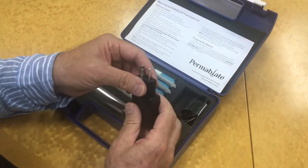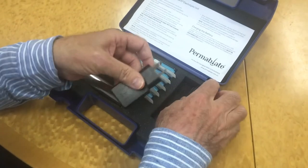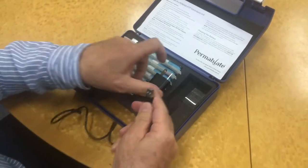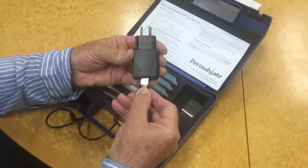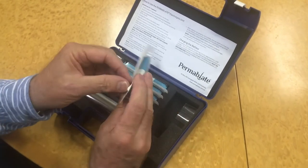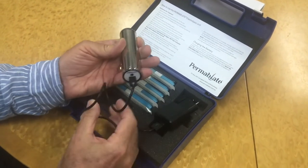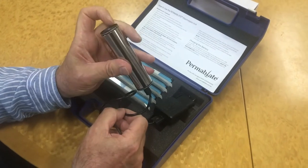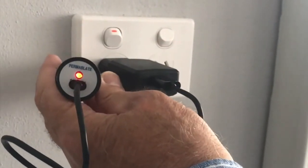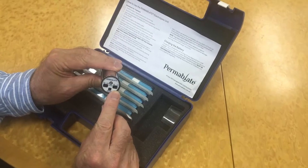The Permablate Electrolysis Instrument comprises a mains electric power unit used for charging the reusable rechargeable battery and a disposable sterile single-use needle housed in a pencil-like handle. Charge the battery by connecting it to the mains electric power supply. The light on the battery will glow red on connection and become green when the battery is fully charged.